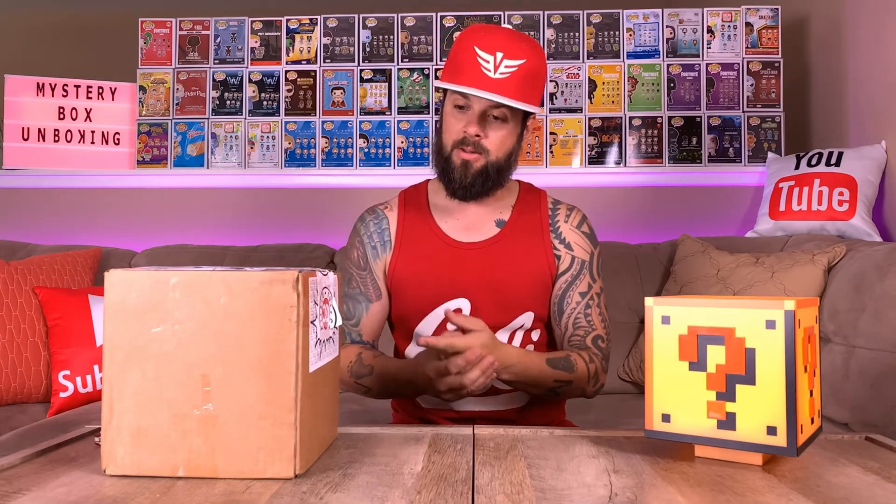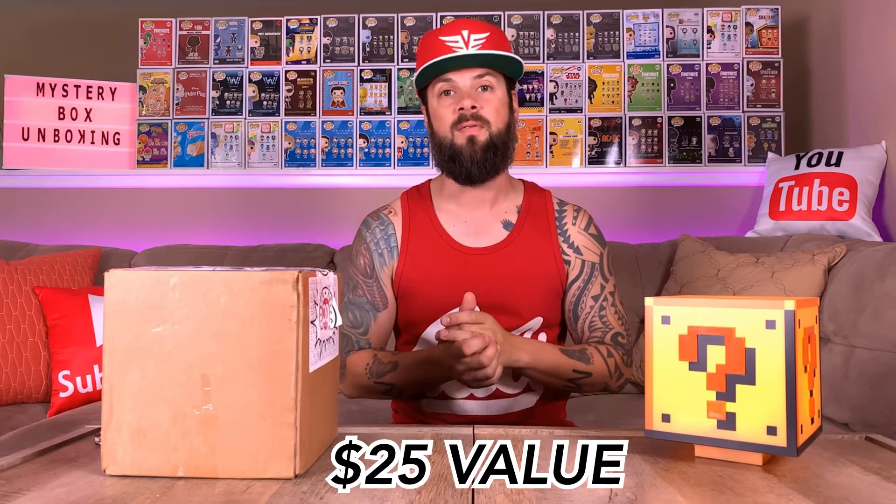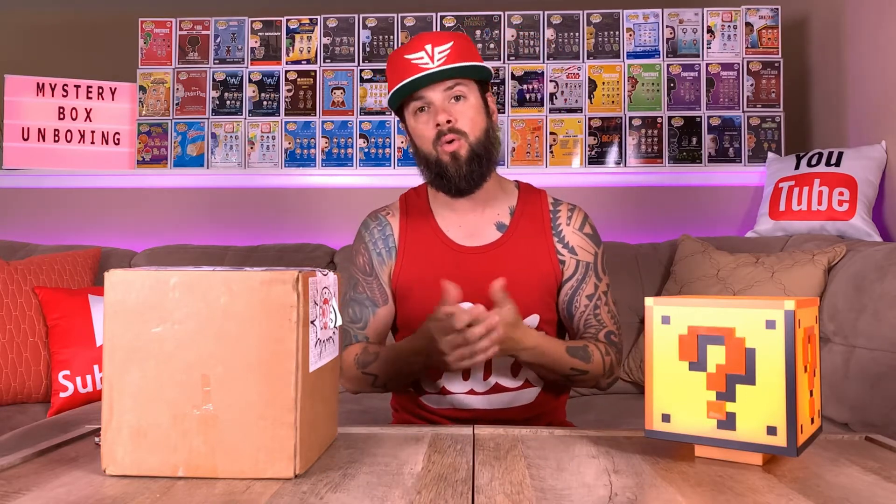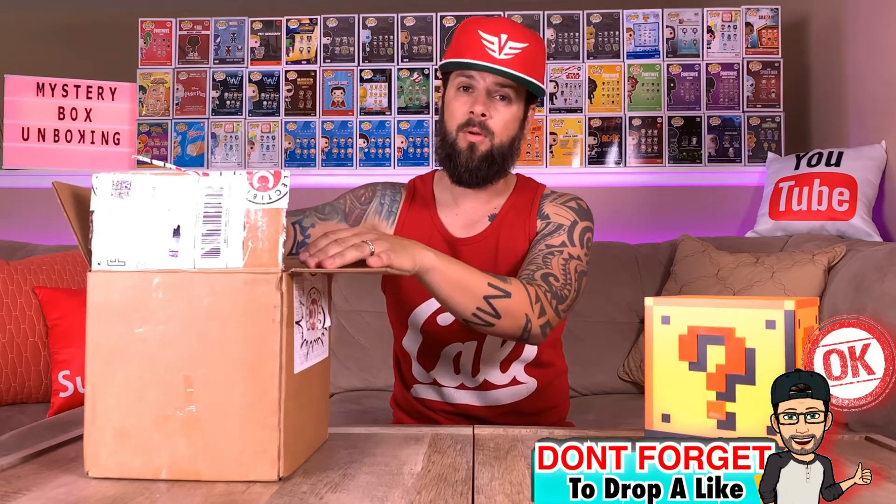I also forgot to mention that this box is guaranteed a value of $25 or higher. Obviously that depends on the pop that you get, but at least you know you're getting the value of the box. You always really want to try and get a mystery box that is valued at least minimum what you pay for — that's mainly what I'm looking for now.